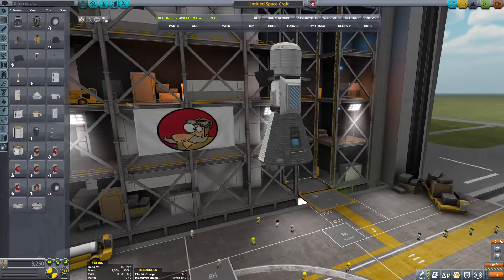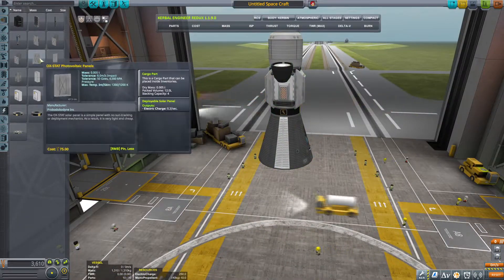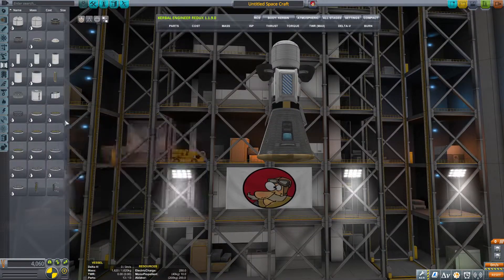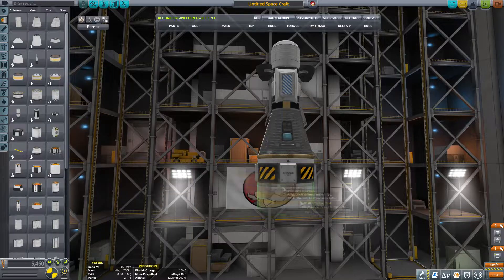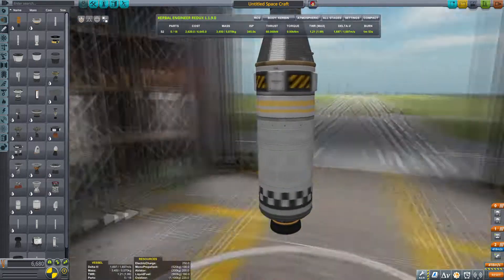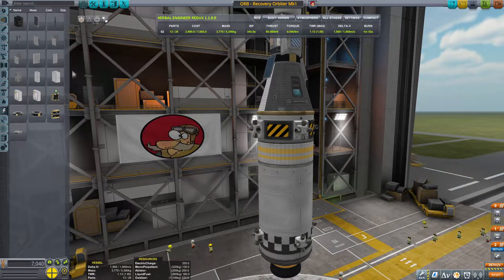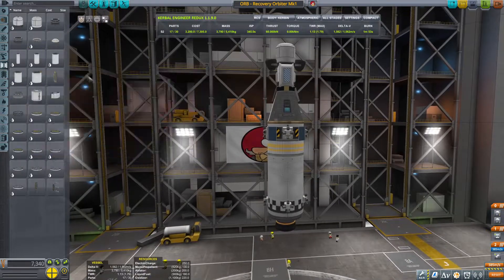The craft is going to be really simple - a little bit of batteries, very basic solar panels, then parachutes. This is the stage that we'll be returning back to Kerbin together with its heat shield. Then we're going to detach that. I'm going to put an SAS unit and an RCS unit because we will be doing docking as well. Then I'm going to put the Terrier engine and place four RCS motors. So, Orbital Recovery Orbiter - keep it very simple. Four more solar panels; that's good enough.